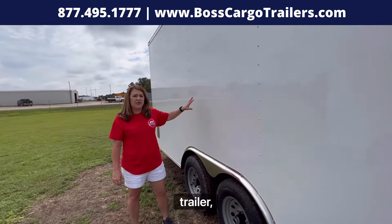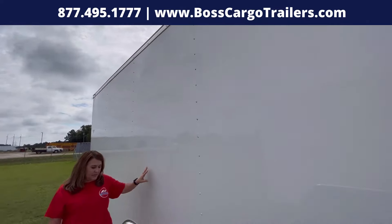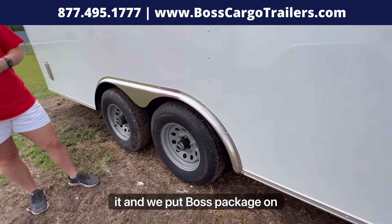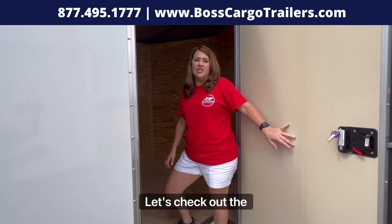On this trailer, he built a 7 foot 6 interior height. We also put the 5,200 pound axles on it and we put the Boss package on it. Alright, let's check out the inside.